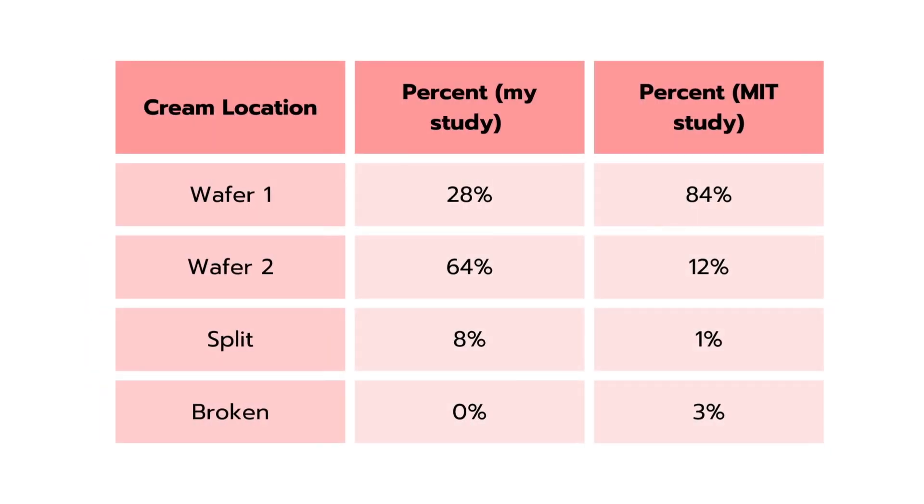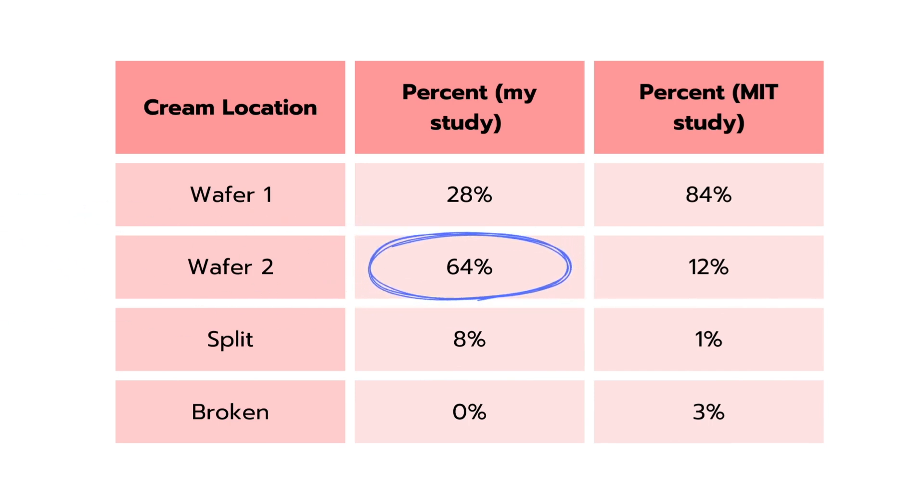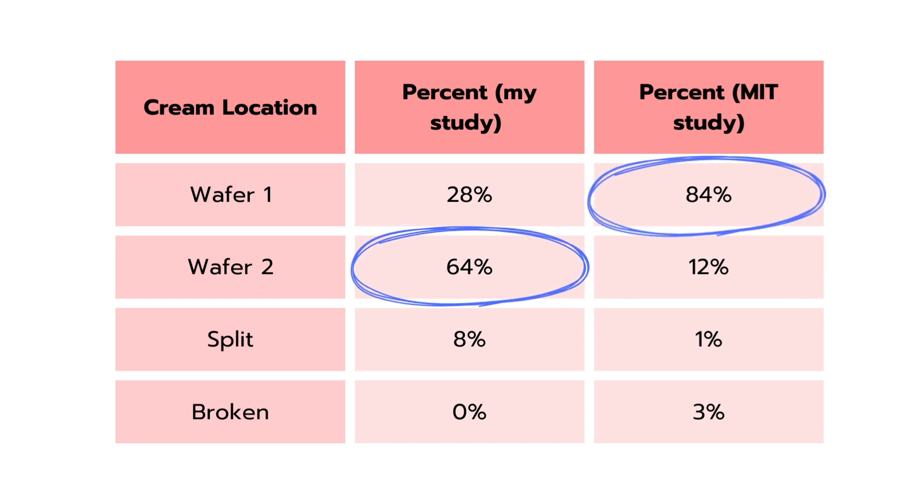A couple of things right away pop out that are very similar between these two studies. The bad news: both studies saw that getting the cream split between the two wafers has a very small chance of happening — always lower than 10%. It seems like the cream always prefers to go on just one of the wafers. What's interesting is in my study, the cream preferred wafer 2, the right-hand wafer. Whereas in the MIT study, there's a huge chance the cream always goes on wafer 1. I'm not sure what would explain this difference.